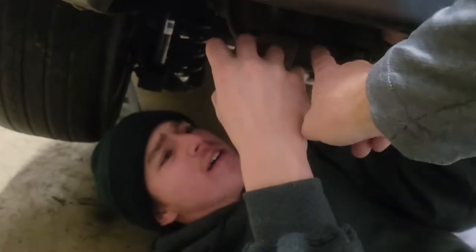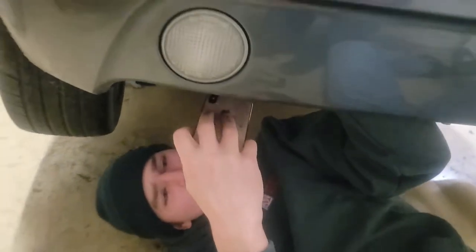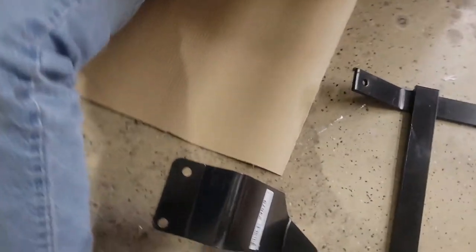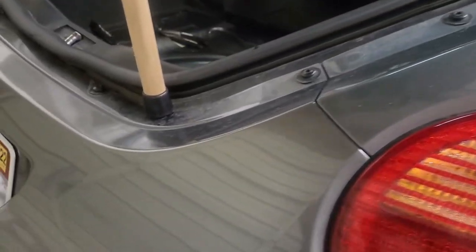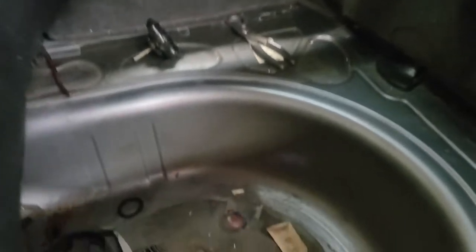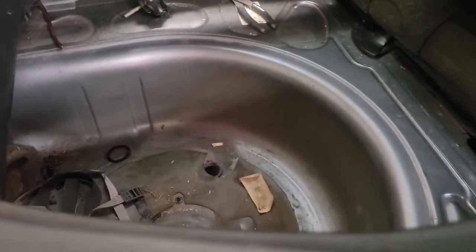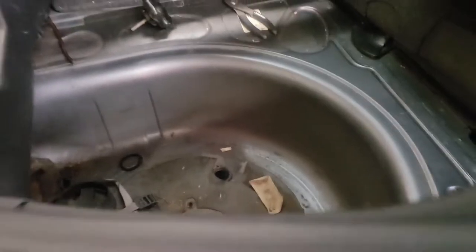First thing we're doing - you have to remove two bolts here at the muffler mount right here. You undo those so that you can bolt to these right here, and then this part on the hitch is going to mount right here. Then we're going to have to drill a couple of holes in the wheel well pan. We'll get doing that and give you some updates.